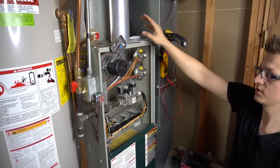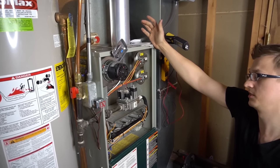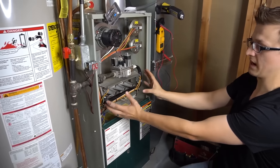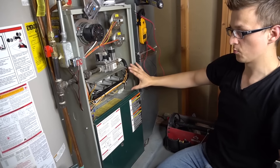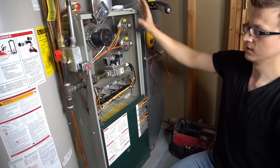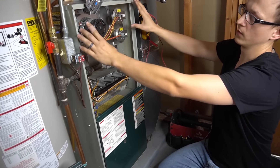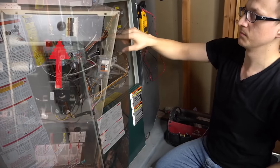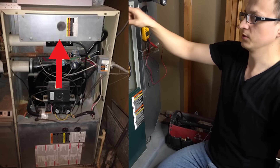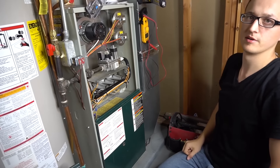The steel-vented furnaces are 80% efficient, and the PVC-vented ones are 90% efficient. The 80% furnaces, like mine right here, have an open burner box where you can see everything. Whereas on the high-efficiency furnaces, the burner chamber is usually sealed up with a cover over it, generally held in by five or six screws. Take all those screws out, pop that cover off, and you'll see all your burners right there.